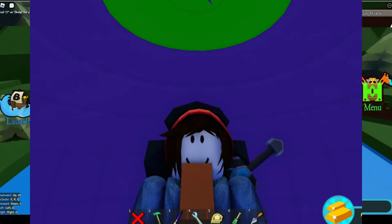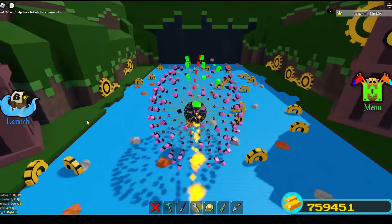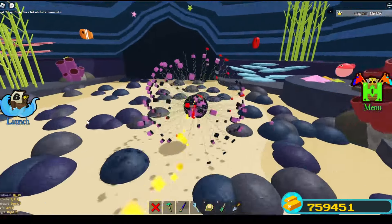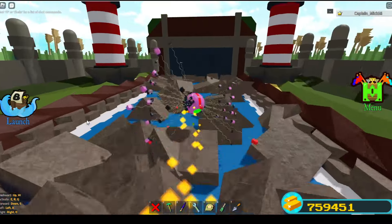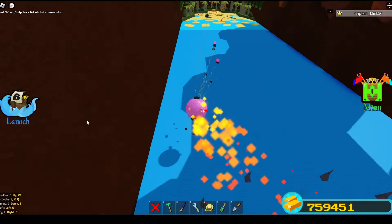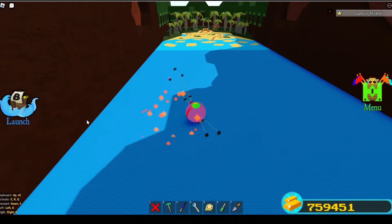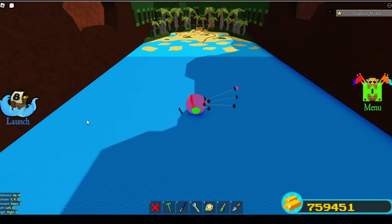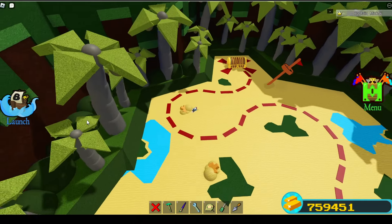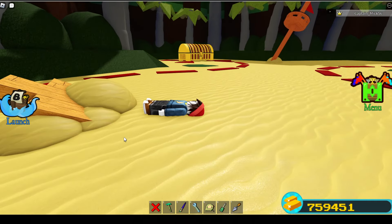Here we go — this is exciting! It's actually doing pretty good. Can I get to the treasure? Oh my goodness, it actually got to the treasure! Okay, I'm gonna have to stop that — that's crazy. It looks like Sputnik!